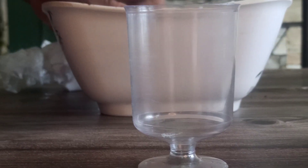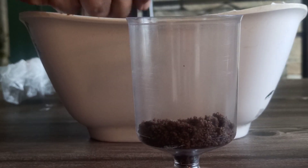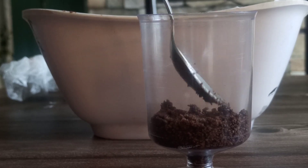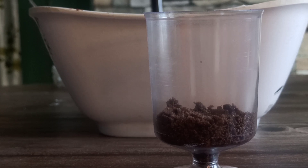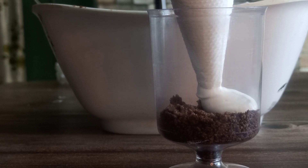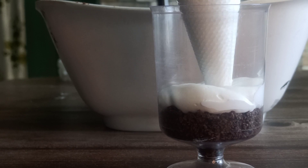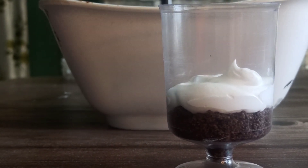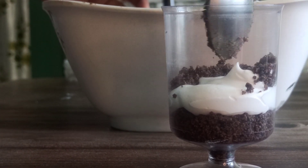I have some disposable dessert cups left over from my daughter's birthday, so I'm just going to use those. I'm going to do this layer-wise. The first layer is going to be the crumbs from the biscuit, and then I'm going to apply the cream as the second layer. It's basically a sequence — biscuit, cream, biscuit, cream. The thickness of the cream would totally depend on how much you want the layer to be. And don't worry, it doesn't have to be perfect — this is a fun activity to do with kids too.